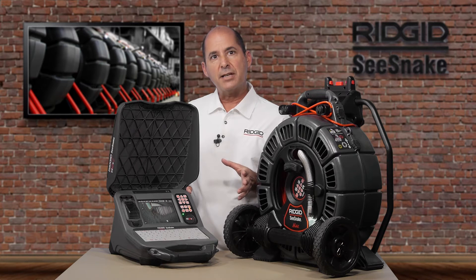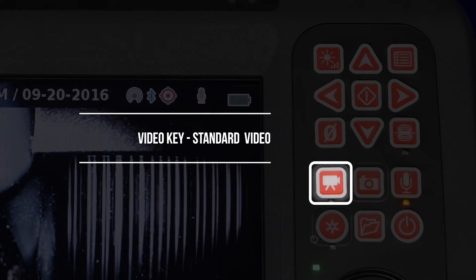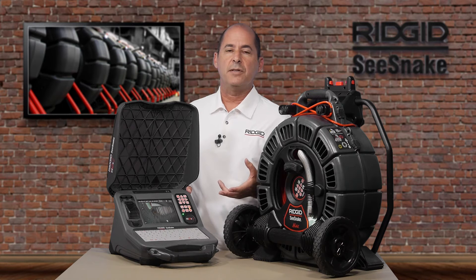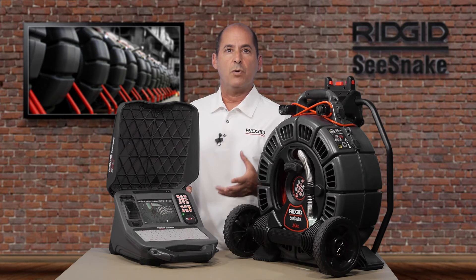The CS65X supports four image and video formats, so you can capture the right media for the job at hand. The video key starts and stops standard video recording. Standard video has the largest file size. Short clips can usually be emailed, but longer recordings are best delivered on a USB drive or uploaded to a service like YouTube or RIDGID Connect.